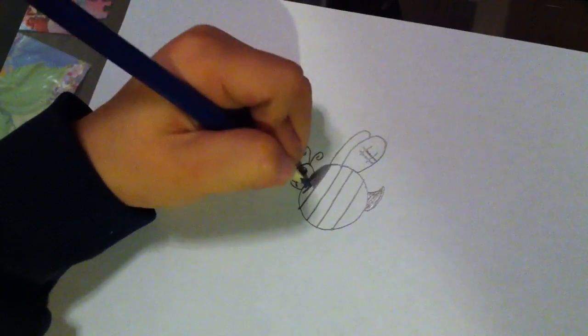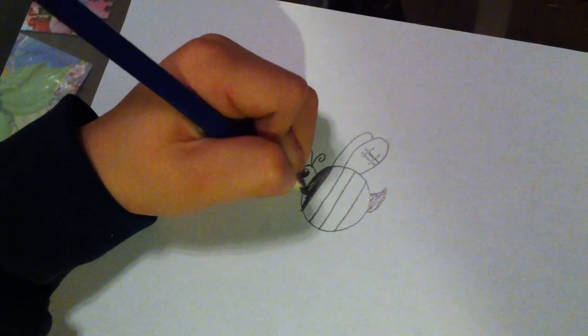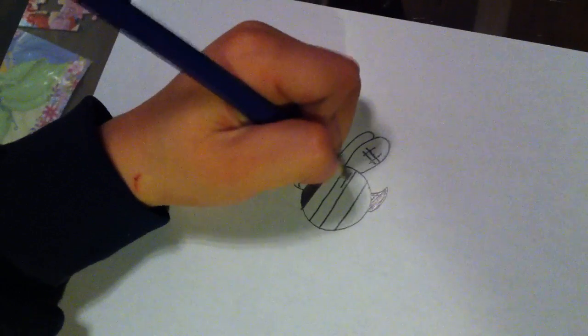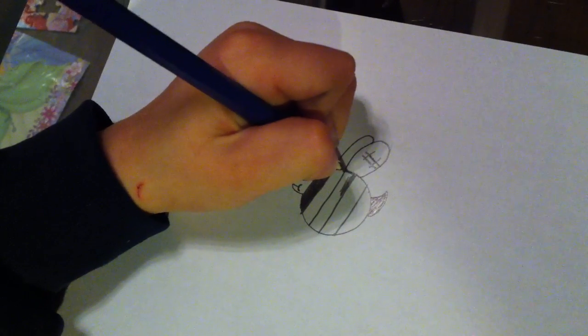Now I'm just doing the stripes. I know this might take a bit long — you might do it a bit quicker, or sometimes slower.